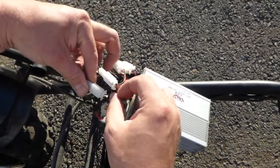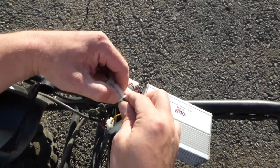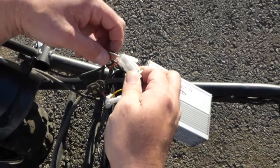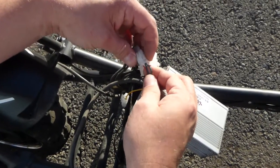The fourth connector from the speed control is black and green. When connected, this controls the brake lights. The female connector from the scooter side has white and black wires.